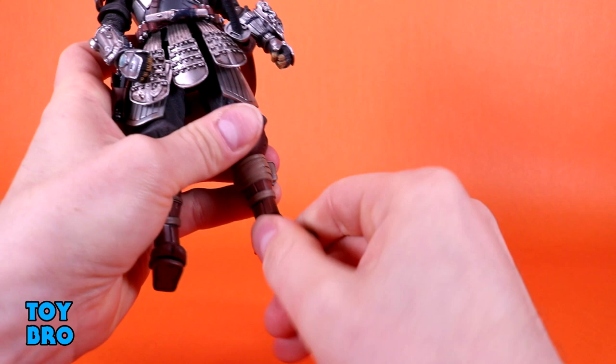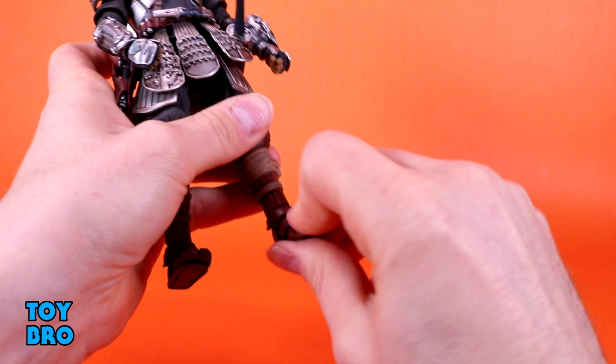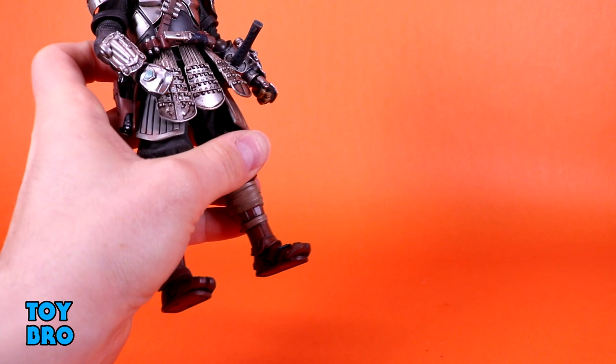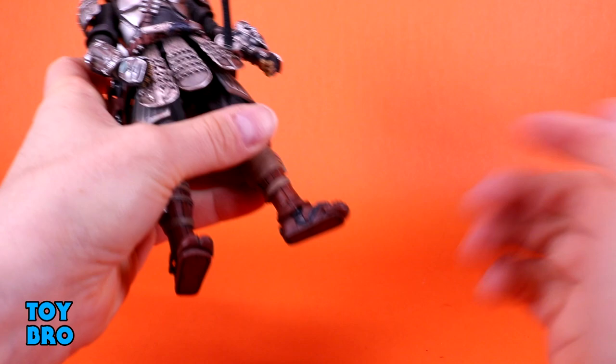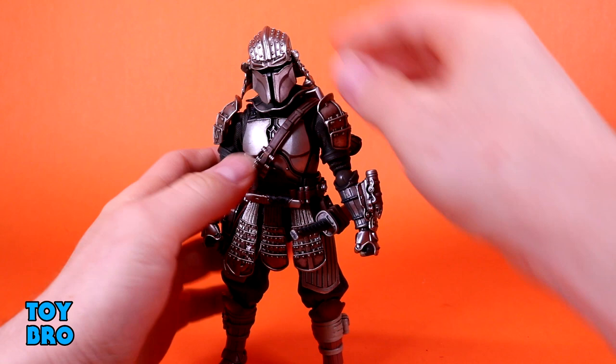There's rotation at the ankle - you can see a slight cut, but it's hidden nicely by a little plate. You've got minimal rocker because of that plate, and a little bit of hinge up and down. He does have toe articulation, which I find incredibly weird because there is a flat sole at the bottom of the feet, so the toe articulation does literally nothing. His ankles don't move well enough to really require it either.